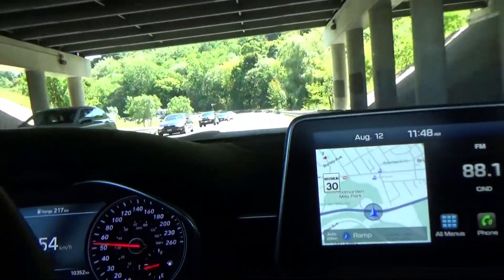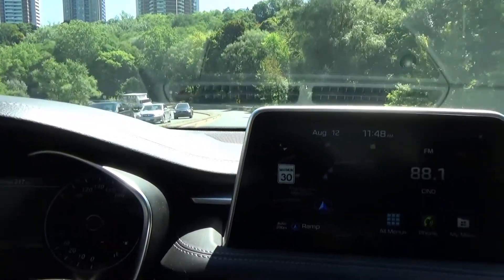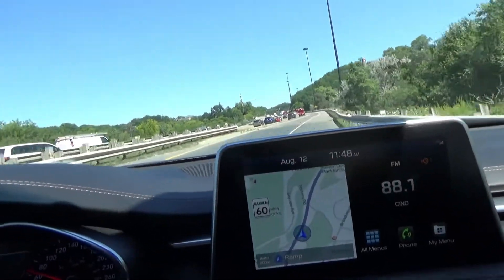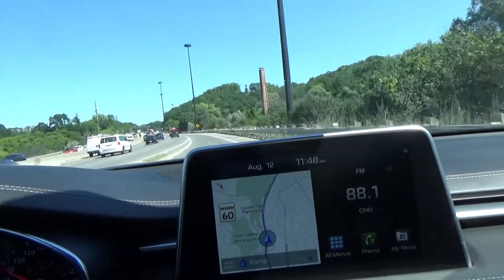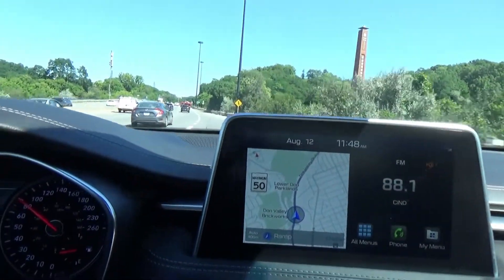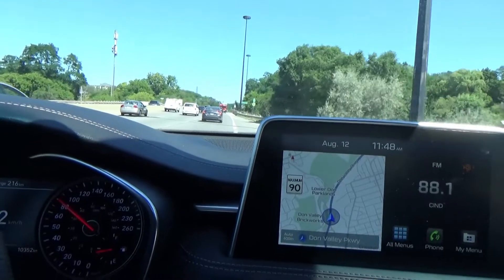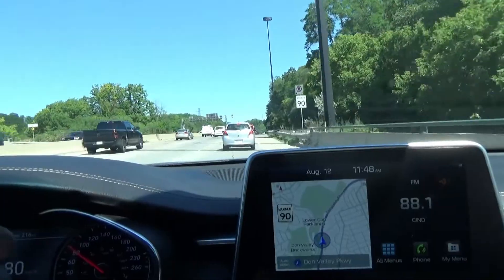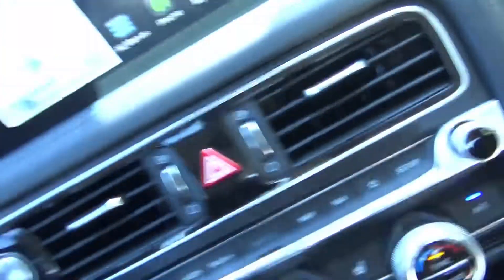I'm going to move the camera into the footwell area on the passenger side. I don't know if you guys can hear that — it's like a rattle, a soft rattle noise. If you sit on the passenger side, you will hear it on the outer area of the tire, and if you're driving the vehicle you'll hear it in this area here.